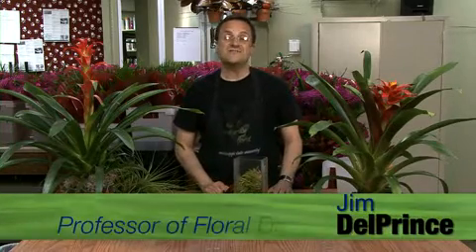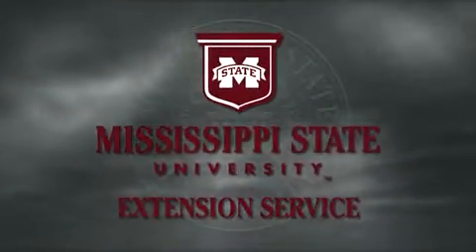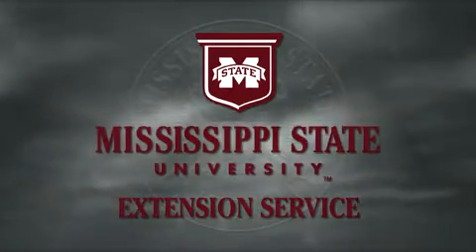I'm Jim Del Prince, and thanks for watching Gardening Through the Seasons.